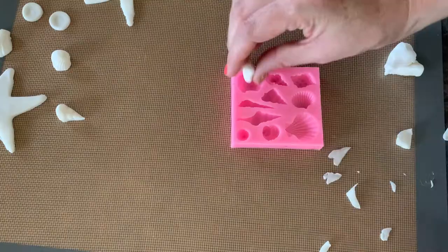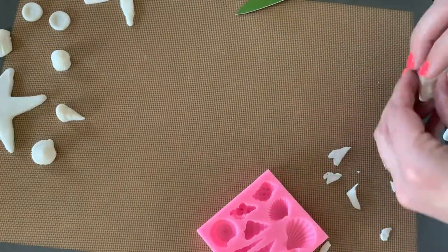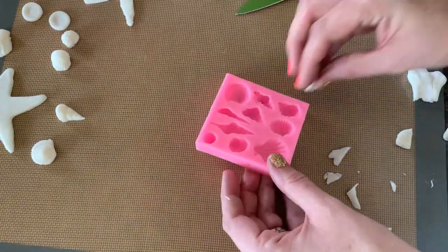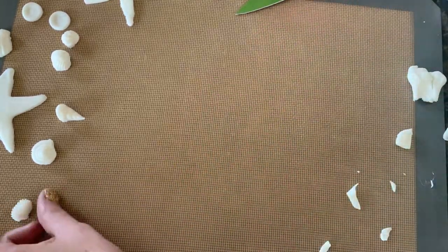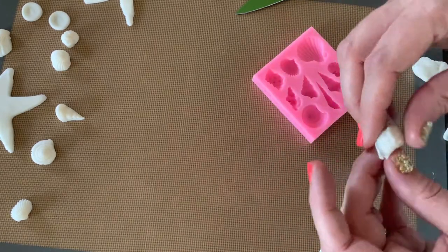I have my little silicone mold — I've used it for mermaids but I've never put fondant in the mold before. All we do is just get a little bit of fondant, press it right into those molds, pull it right out, and there you have it — super cute shells and so easy! We're just gonna continue and make a few of these shells.